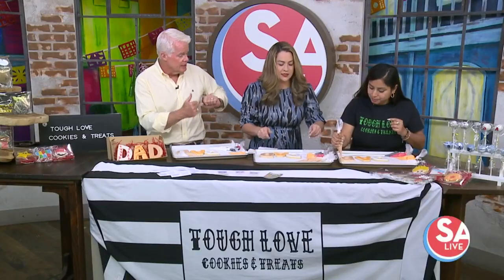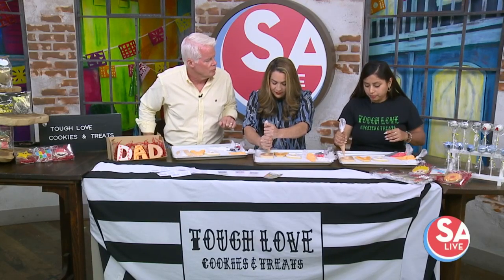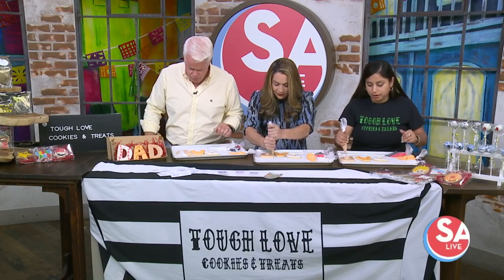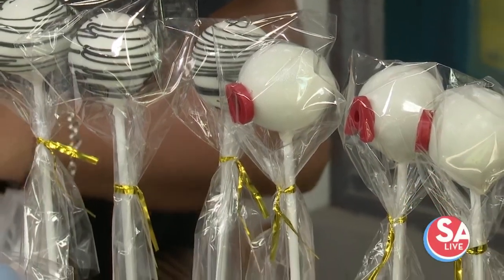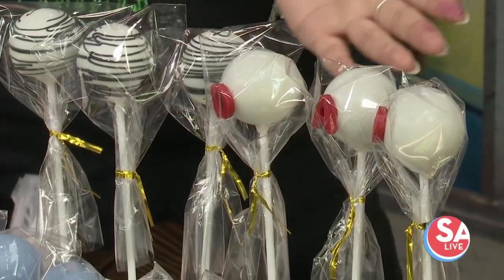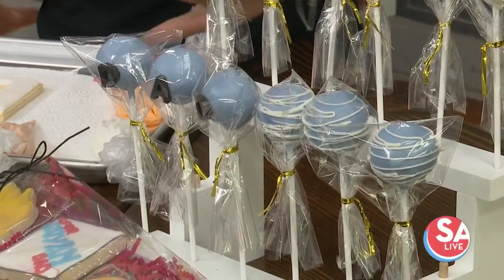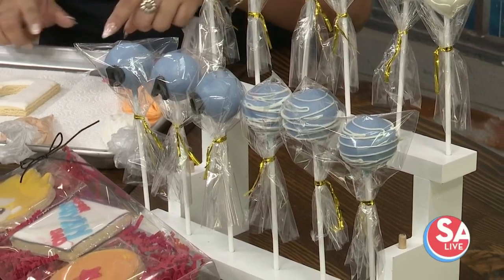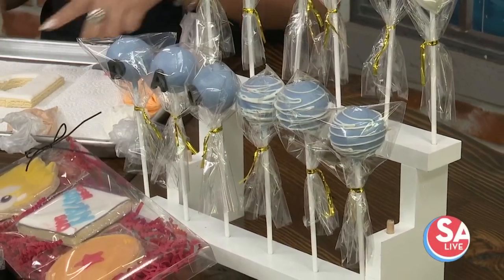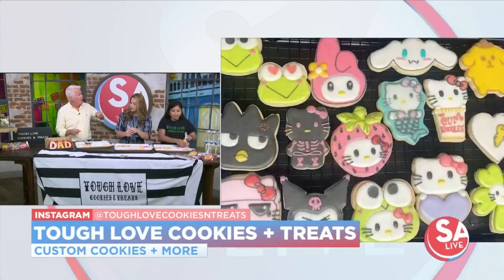Some of the other treats that you make — what are they? I brought some cake pops, my most popular flavor. This past two, three months has been my Ube cake pop, so that's what I brought for y'all today. I did two different designs — your basic white, red, and black for Father's Day, and then some baby blue, maybe for some new fathers. These are all Ube flavored. I also make these sugar cookies in different flavors: red velvet, brownie, chocolate chip, cinnamon dulce. And for those who don't know what Ube is, it is a sweet purple yam. It is one of the best flavors in the world.